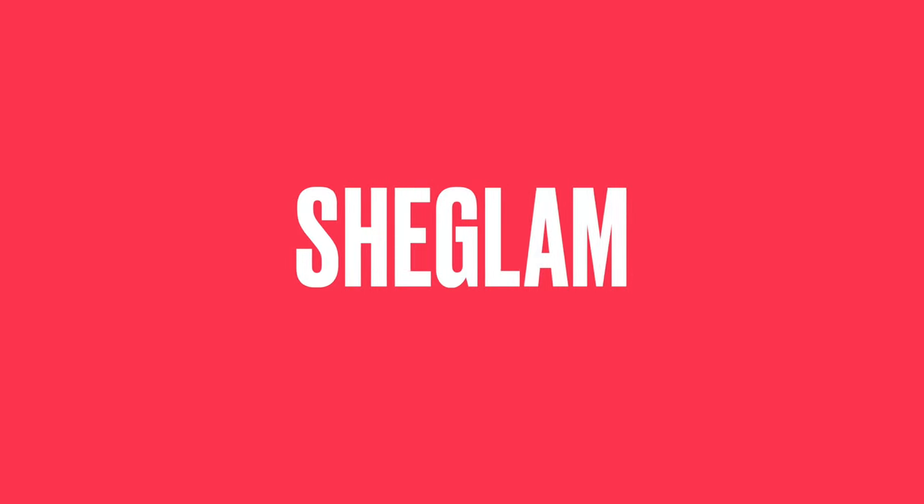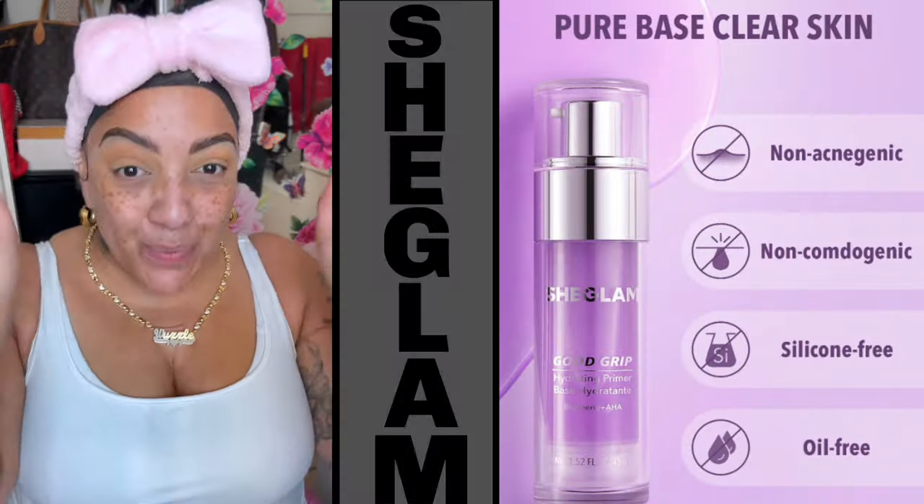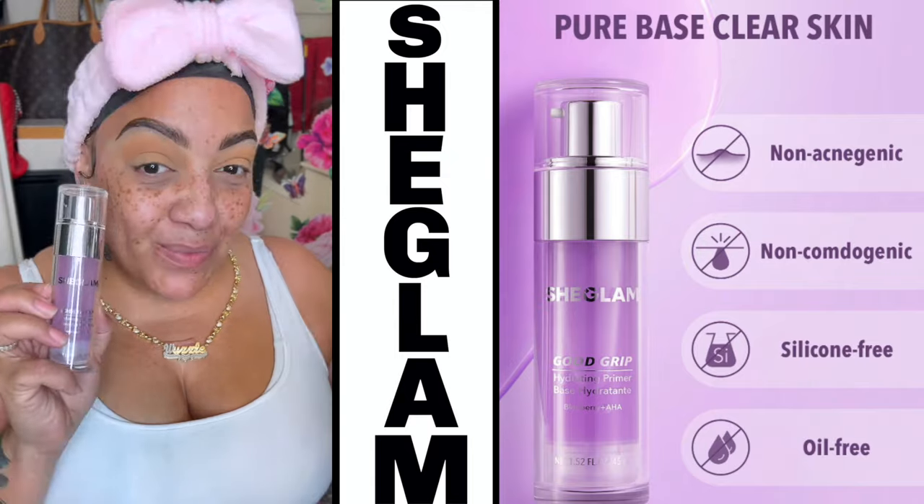Hey y'all, so today's video is being sponsored by SheGlam. I'm pretty sure y'all already know about SheGlam — they have the most affordable makeup.